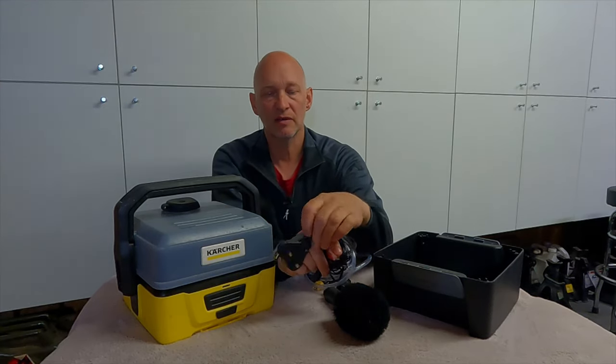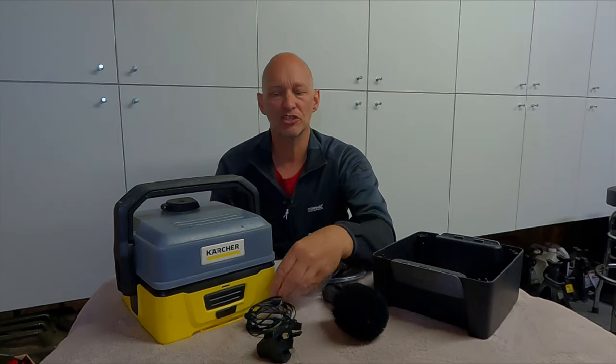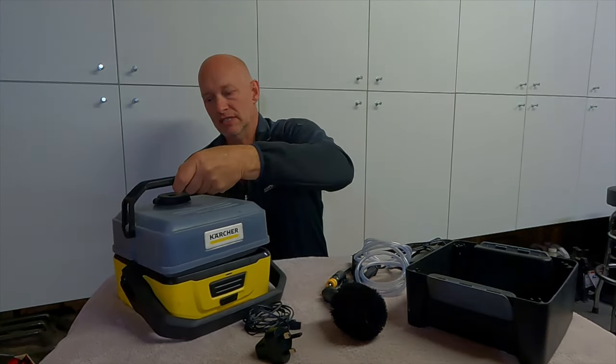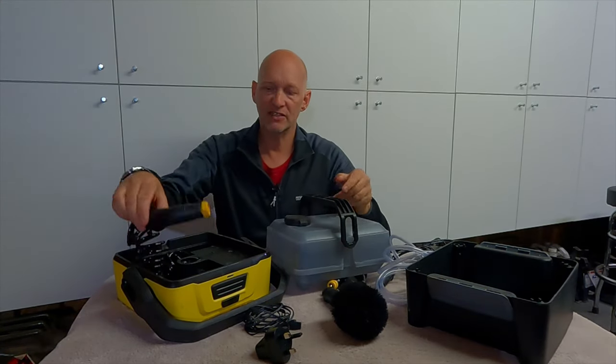And obviously this is just the 3-pin mains charger. It takes about an hour to charge and you get 15 minutes run time. So this is the main unit. All you do is you undo this and fill this up with water, and this is your nozzle.